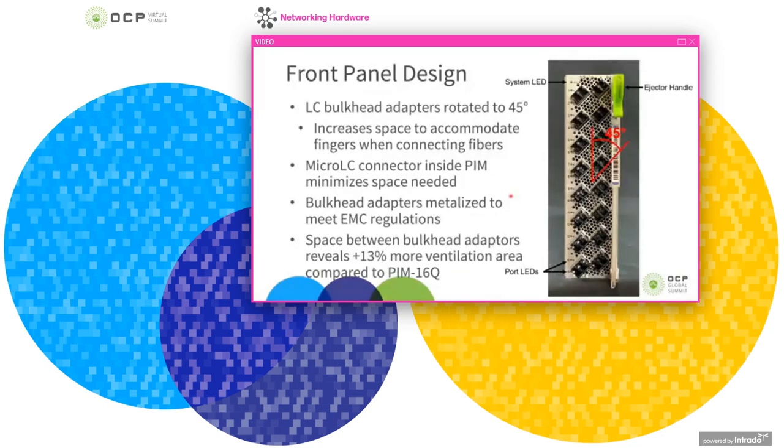Looking at the front panel design, you'll notice the LC connectors are oriented at a 45-degree angle. This improves serviceability and increases space between ports so larger fingers can install and remove fibers. Although the front of the connector is compatible with standard LC fibers, the back is a micro LC connector, which is quite a bit smaller, saving space inside the PIM. The bulkhead adapters are also metallized to meet EMC regulations, and there is about 13% more ventilation area in this design than the standard PIM.